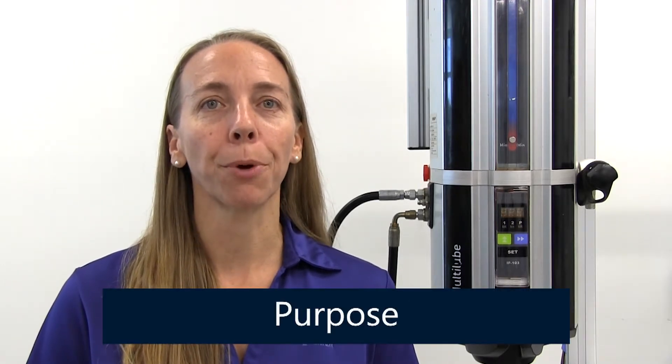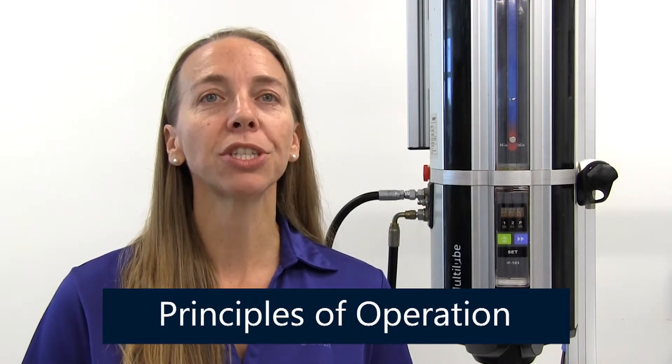Welcome to Quantum's online training videos. In this video, we discuss the SKF multi-lube automatic greasers used in Quantum systems. This video provides an overview of the purpose, main components, and principles of operation of these greasers.